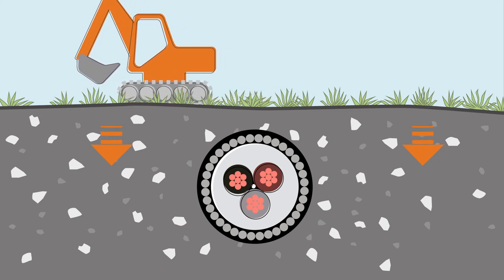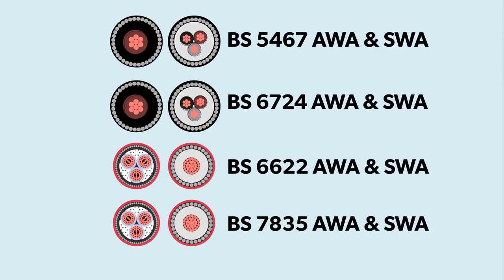The most common armoured cables are the British Standard Low Voltage BS5467 and BS6724, and the Medium Voltage BS6622 and BS7835.